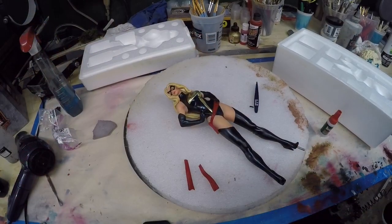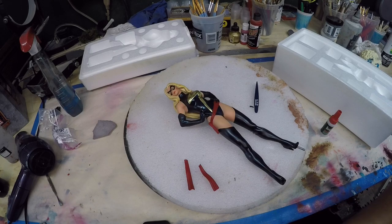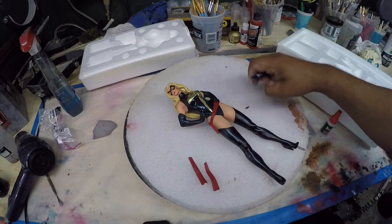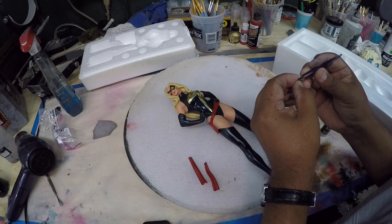Hey guys, Rafael here. This is going to be a quick video just to show you how I would fix the sash here. I'm going to fix these things in a small finger, so let's get going — this is going to be just crazy glue.